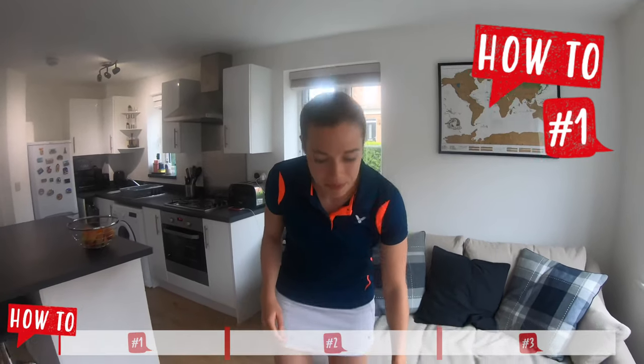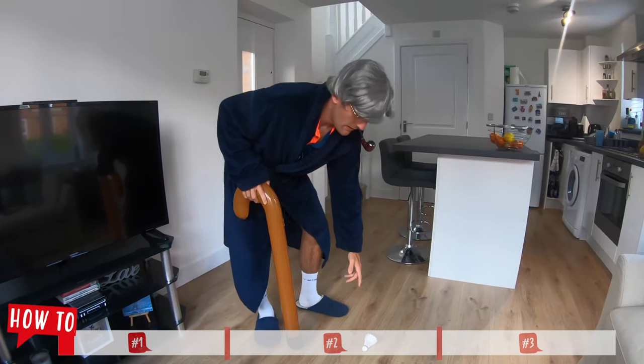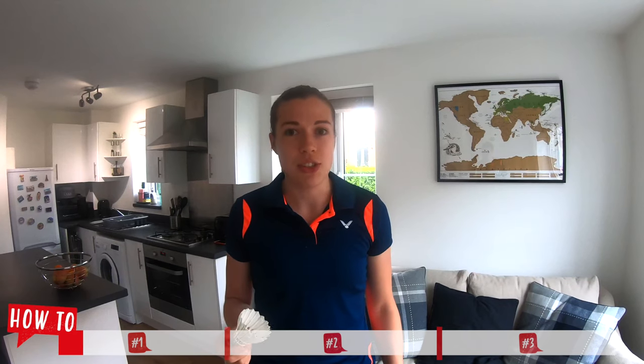Firstly we're going to look at how to pick up the shuttle from the floor, as well as saving us energy from having to pick up the shuttle off the floor with our hand every time. It also includes transferable skills such as racket control.